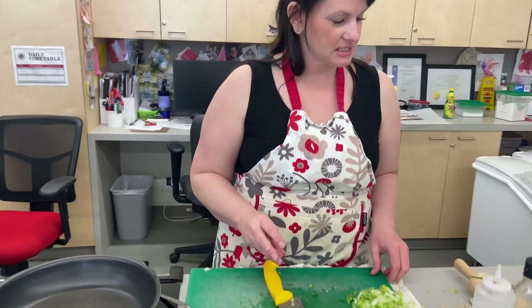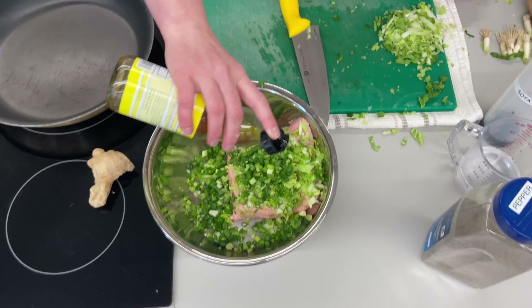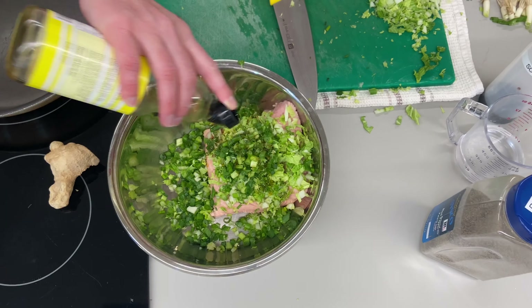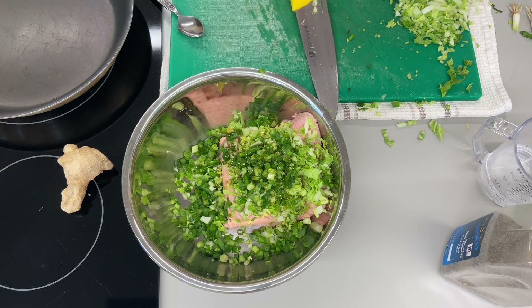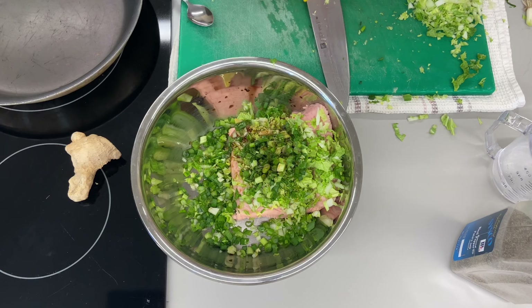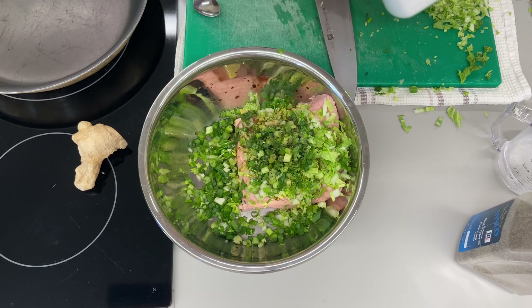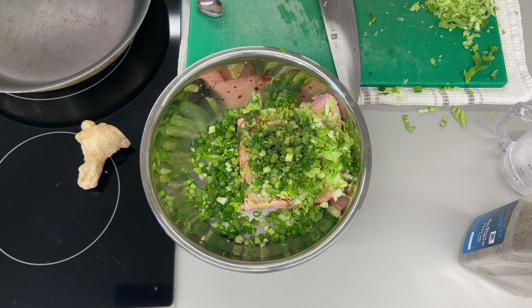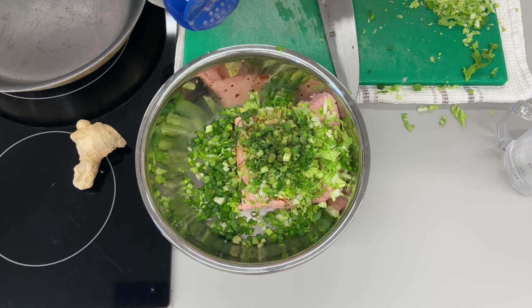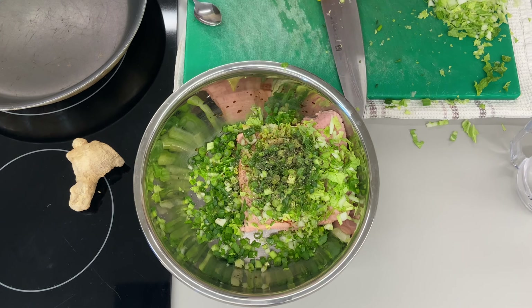So now I've got my chicken, my cabbage, and my green onions. Now I'm going to add sesame oil — I find the flavor very unique to a lot of Asian cooking. I'm going to add about a tablespoon. I'm going to add about a tablespoon of soy sauce. And now I'm going to add some salt. In my experience, the biggest mistake people make is that they don't salt it enough, because the flavor is going to be really enhanced by the salt. I'm going to add about half a teaspoon of black pepper.